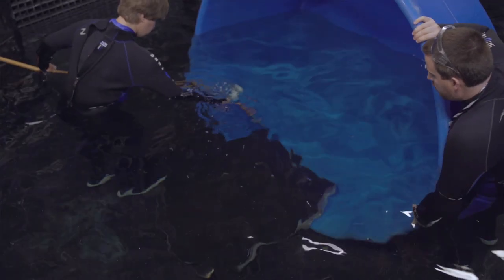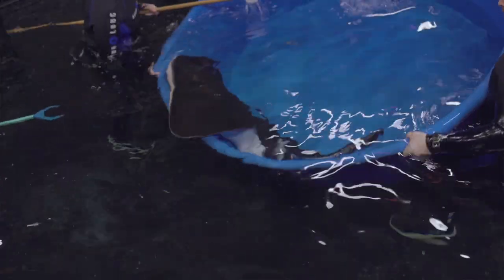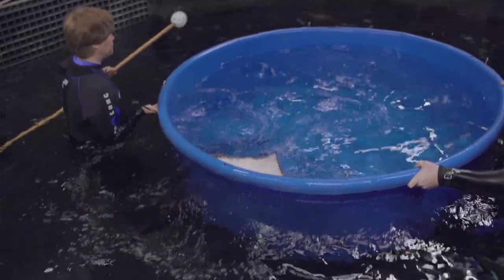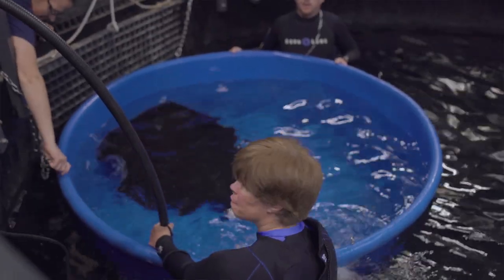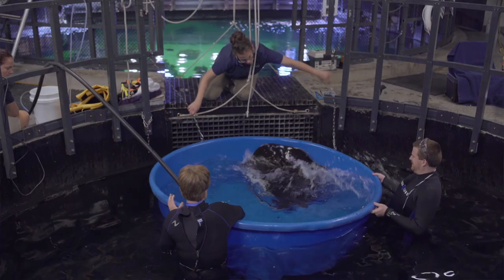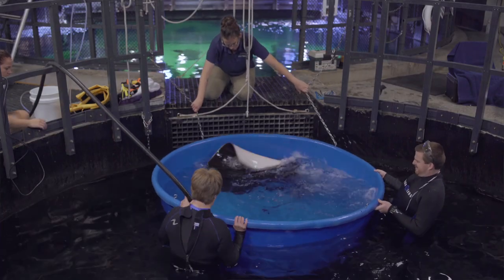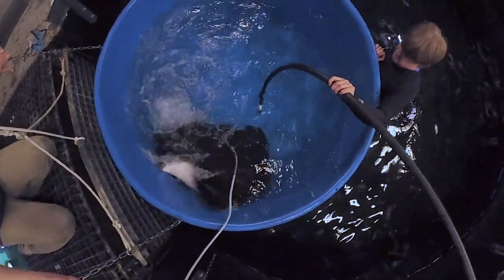In preparation for this, we've been working with Rogue for probably a little over six months, just training her to get used to human contact, training her to swim into the acclimation tray where we're doing the procedure and then into the smaller blue pool you guys see in the video. This has been a lot of hard work and dedication from a large number of the crew here.